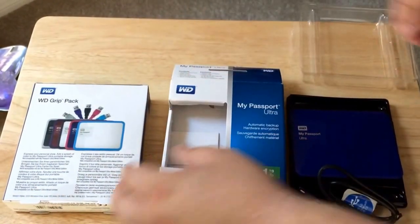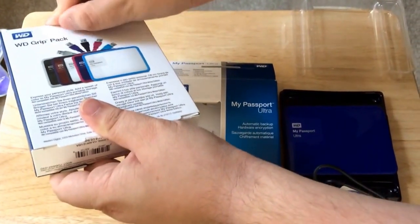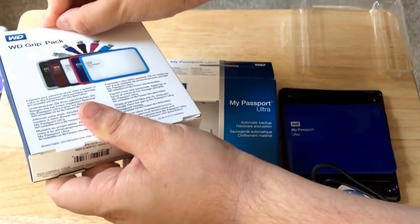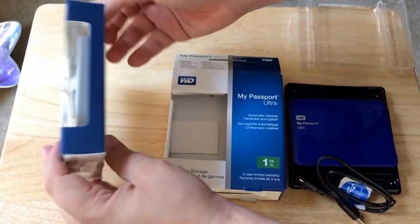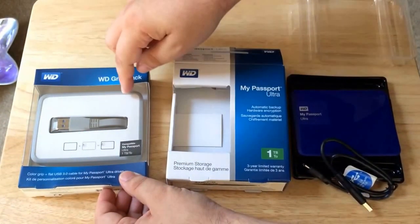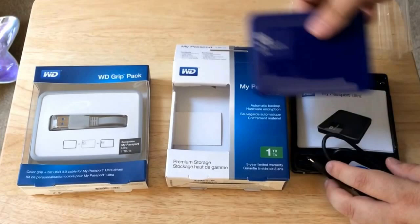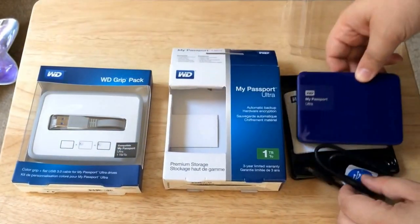And now we'll get to unboxing the grip pack. This is pretty well in the box right now. So what you have is another cable and the piece that surrounds it. It goes around this part right here, so you can kind of imagine that. They have different colors on that as well.